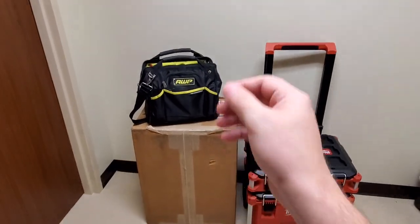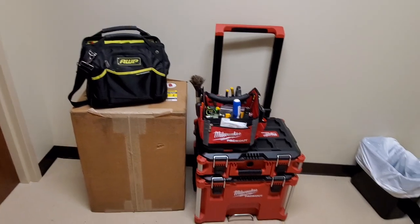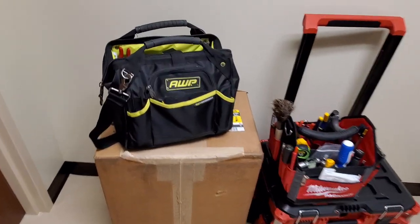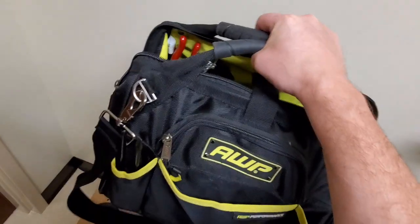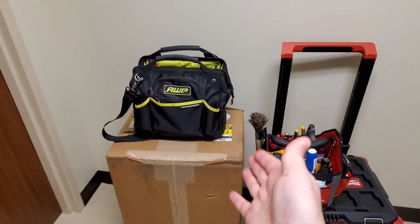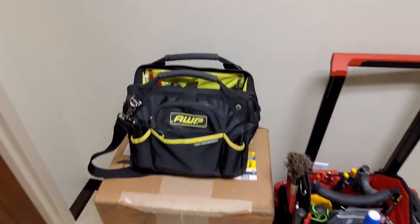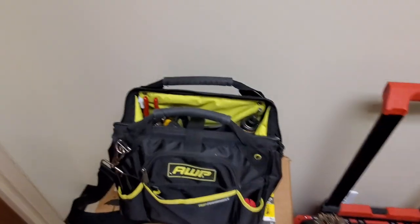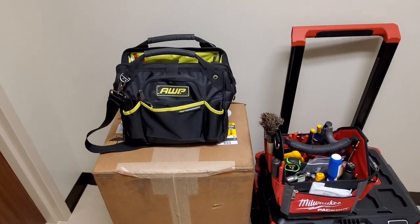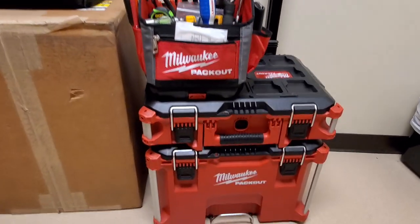This is my original tool bag — it's an excellent bag, built like a tank. But that bag is extremely heavy. The shoulder strap wasn't so bad, but you're bogged down and can't carry equipment back with you. There's a lot of stuff I couldn't fit down into the bag, and my multimeter was just crammed in the top — not a good idea, because somebody can just walk off with it floating on top.